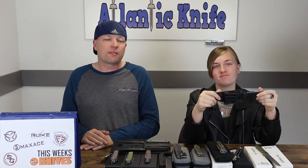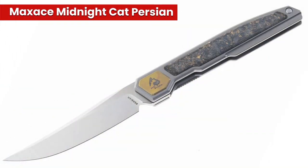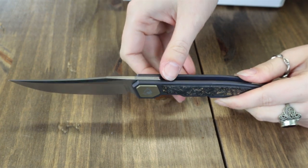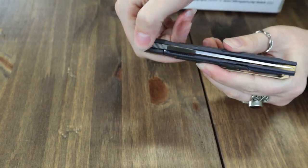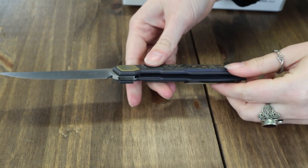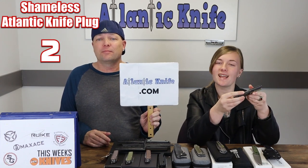Our next knife is the Max Ace Midnight Cat Persian, available in two options: light gray and muted dark purple. We have the muted purple one here. It's nine inches overall with a 3.9-inch Böhler M390 steel blade with jimping, satin finish, about 0.16 inches thick. The blade deploys via a jimped front flipper and operates on ball bearings. The handle is a combination of TC4 titanium and colored carbon fiber inlay. Backspacer and tip-up pocket clip are also TC4 titanium. Each Persian is $250 at Aland Knife.com.